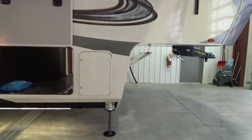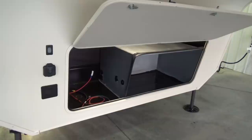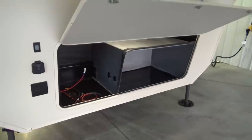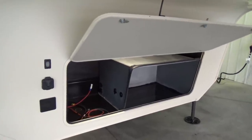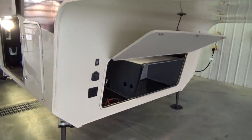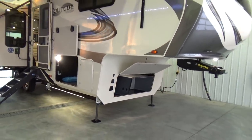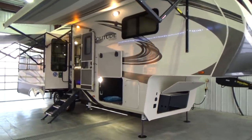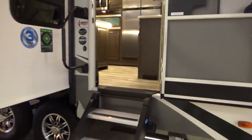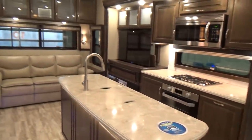As a dealership, we also option in the pre-wire for generators. We're finding a lot of people wanting to add the generator after the fact — it's a cheaper option than doing the generator fully at the factory, because not everybody wants it. But if you ever wanted to add it, that pre-wire really helps drop the cost of getting the generator installed. We're doing a video on the 310GK Solitude by Grand Design. It's 34 feet 11 inches in length, and we're going to zip inside.